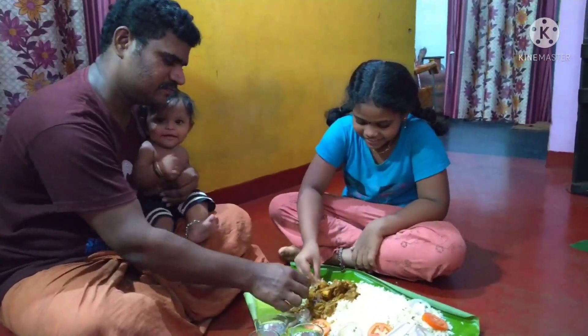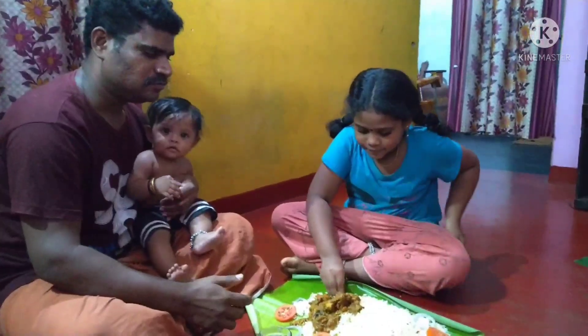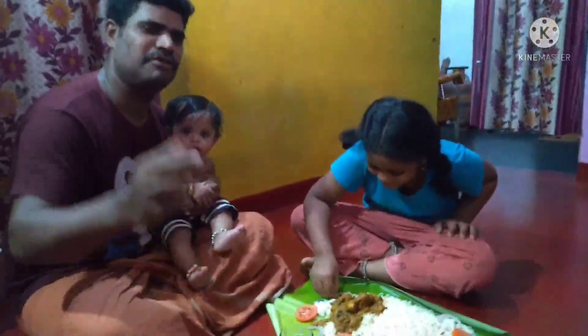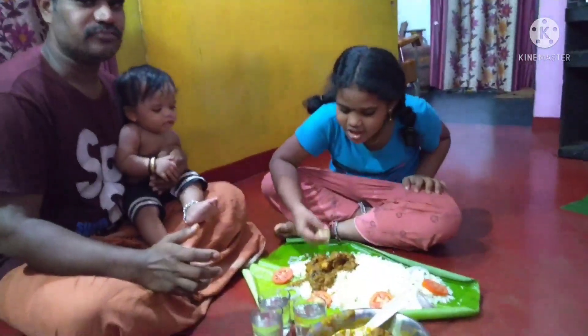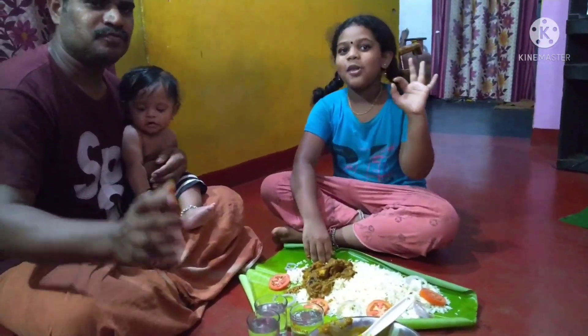Now we have our chicken curry and rice ready, so we have to taste it. How is it? Super! Do you want to eat the chicken curry? Where is our chicken curry? How is it? Super!